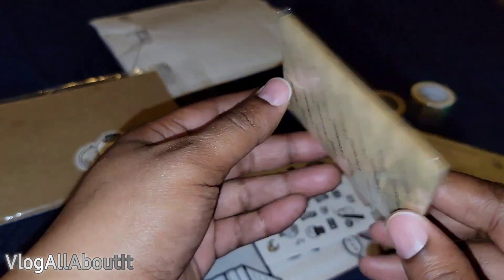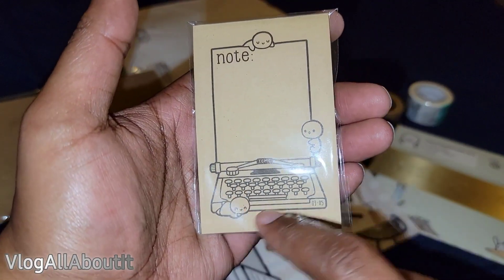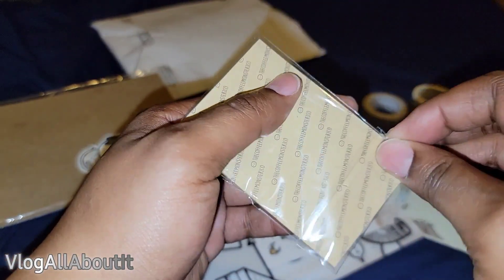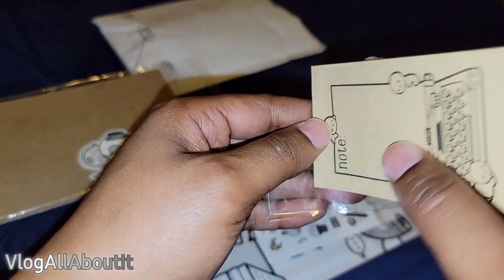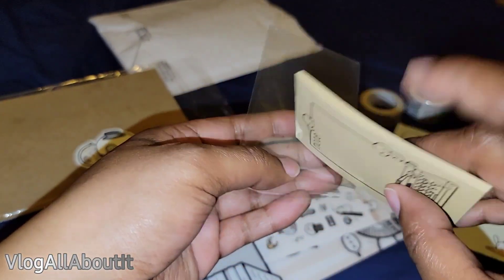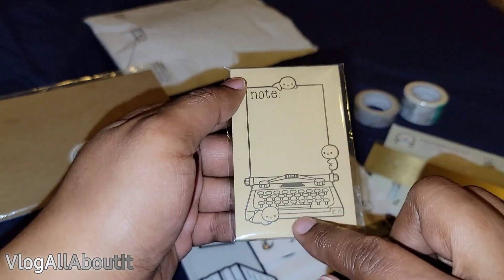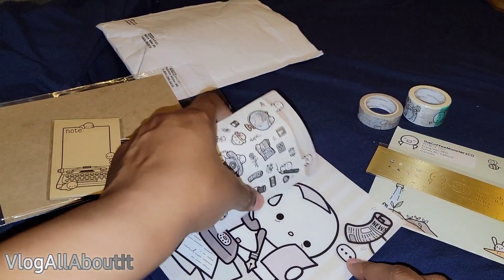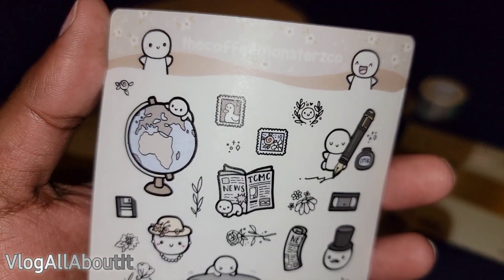Then we have some little post-its and craft paper — this is so stinking cute! You have the little typewriter at the bottom so you can write your little notes. Let's see — are you sticky? No, so these are not sticky notes, just a little notepad. But it's still cool because you can use double-sided tape and put it into your planner and things of that nature.